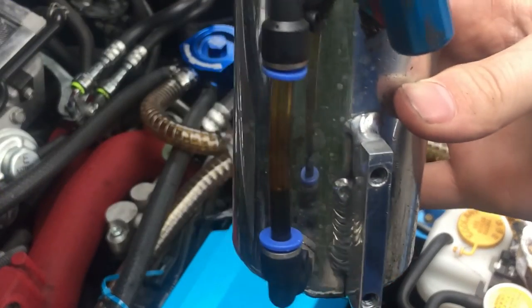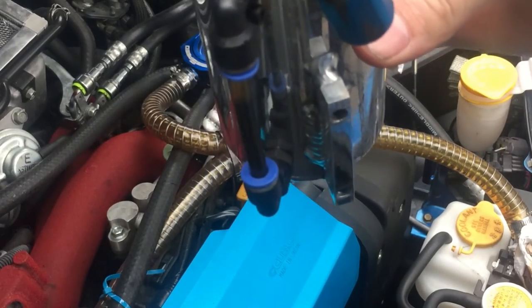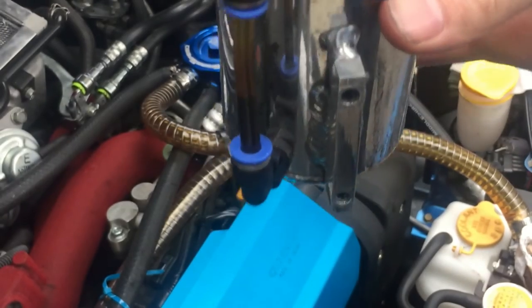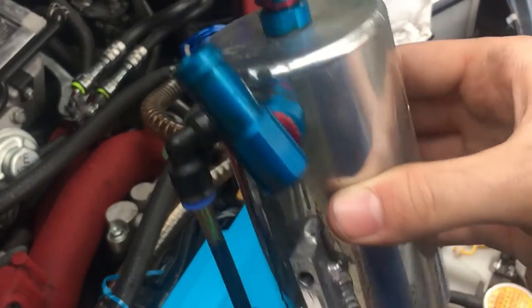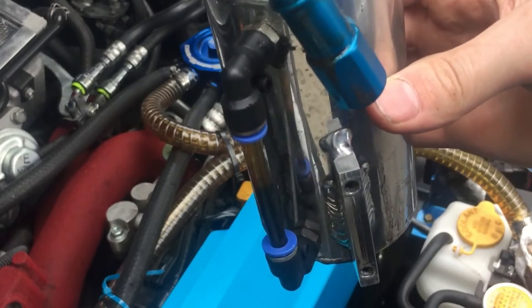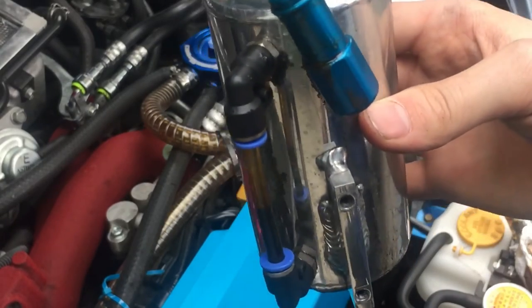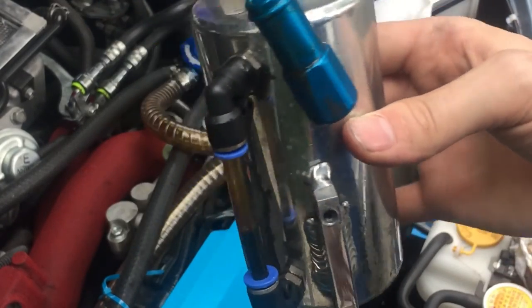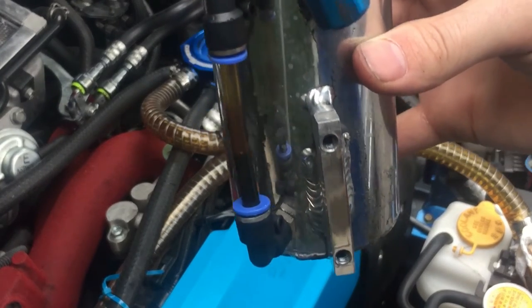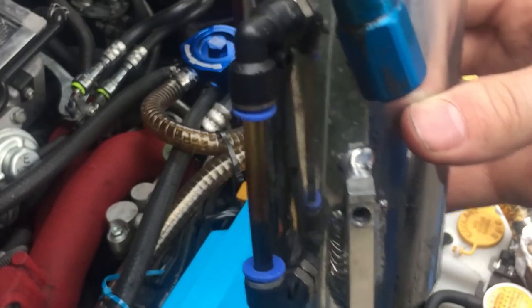As you guys can see, look at all this oil in here. Of course when I tilt it, it's about three-quarters of the way full — all of this basically going into your intake. That's the same thing as if you took off your air filter and just dumped it into the intake — all of this oil. So I'll see you guys inside and I'll empty this out.